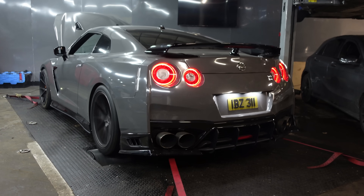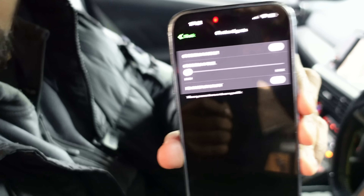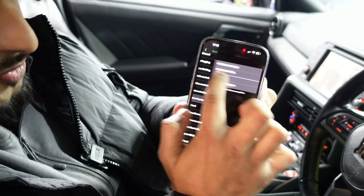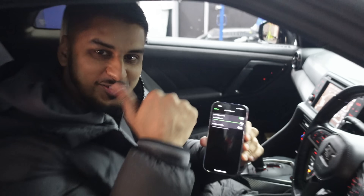The car is fully mapped up and running full power. Now it's time for the fun — check this out. Godzilla mode, that's right. Switch that on, crank up the fuel, and we're about to light the streets up. Let's do this.